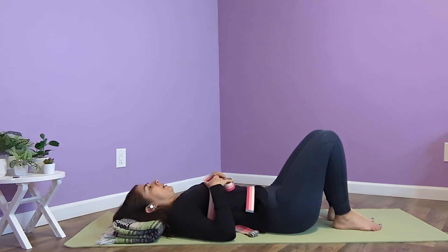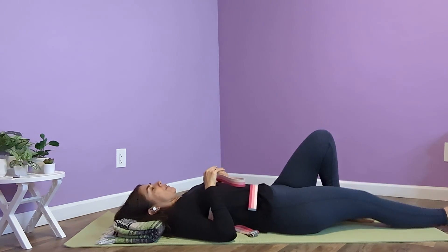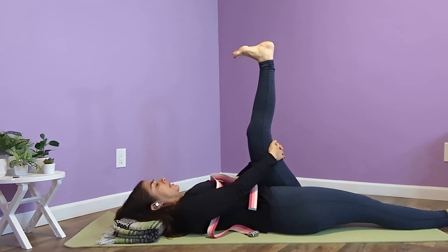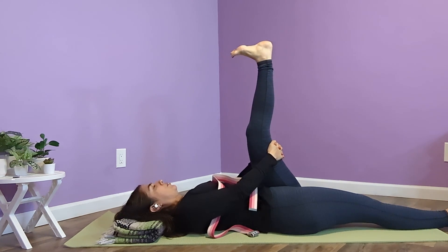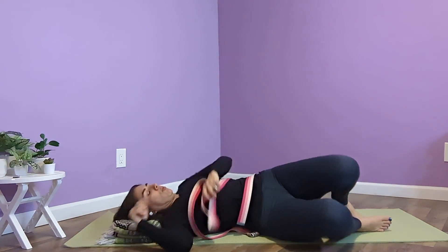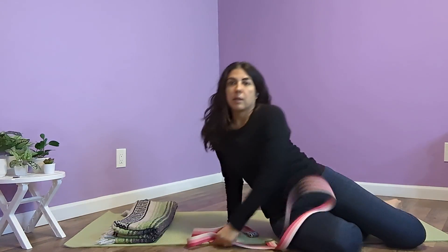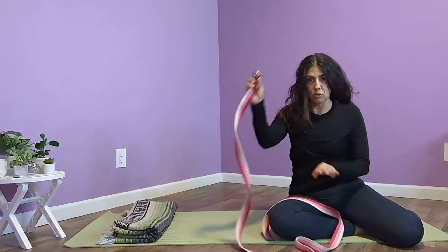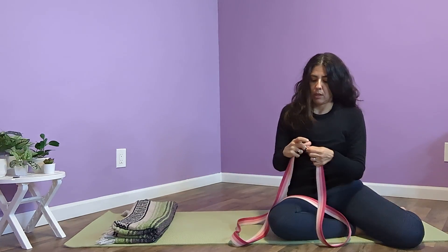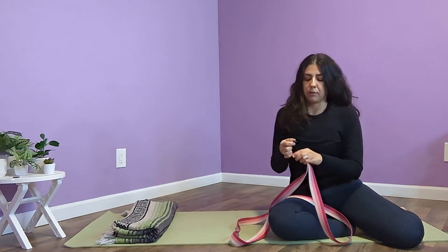Coming back — if you have a strap that has a clasp, I'm going to make a loop. You can make two different loops. I'm going to make the first loop about shoulder distance — from one shoulder to the other. It's not going to be exact; it just gives you a starting point.